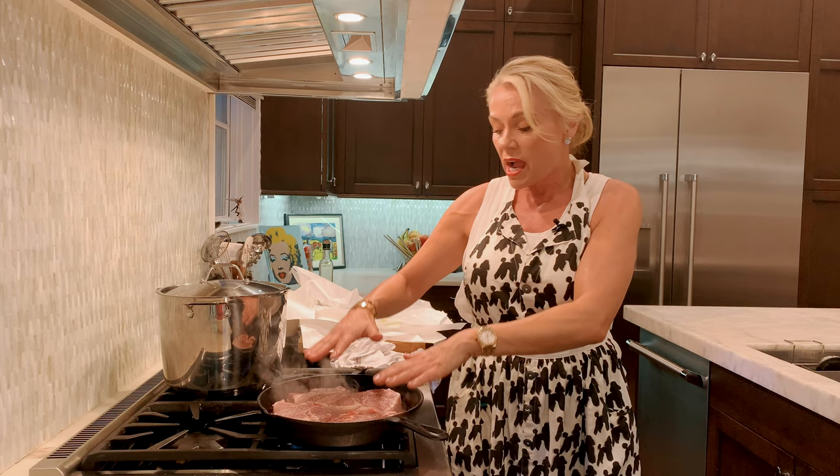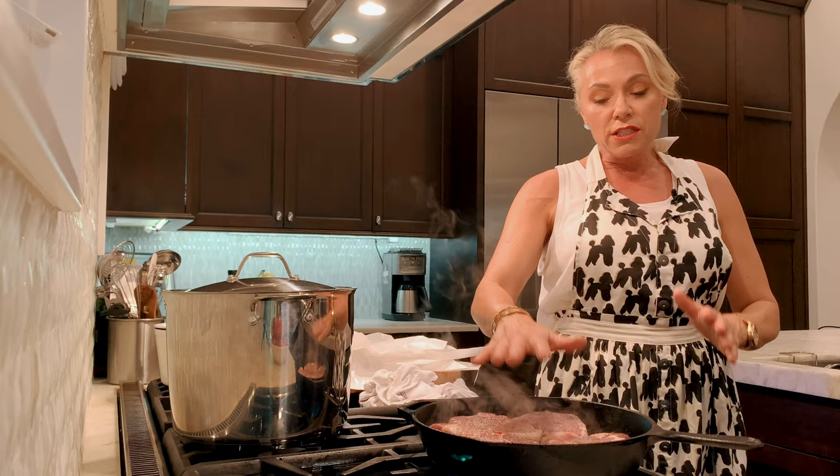We're going to let this one side brown for about three to five minutes, then turn it and stick it in the oven. With your potatoes, we're going to finish it off and everything should be done at about the same time.